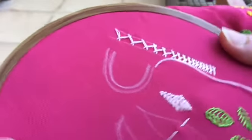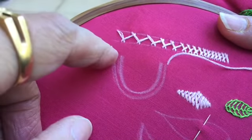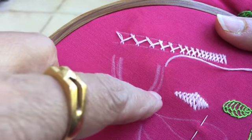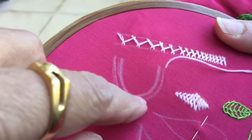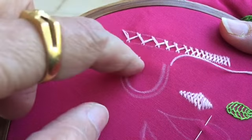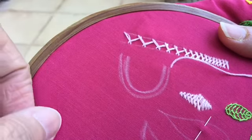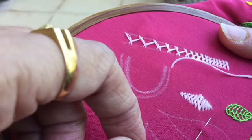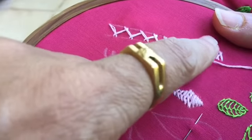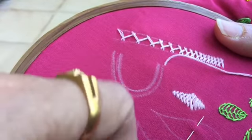Just to give an idea — suppose this is your dress neckline — you can also make the closed herringbone around it to give that extra flavor to the neckline. This is a very small shape I have drawn here; the actual neckline is going to be much bigger, but I'm only going to demonstrate how you can use this stitch around your neckline to make it look a little more attractive.